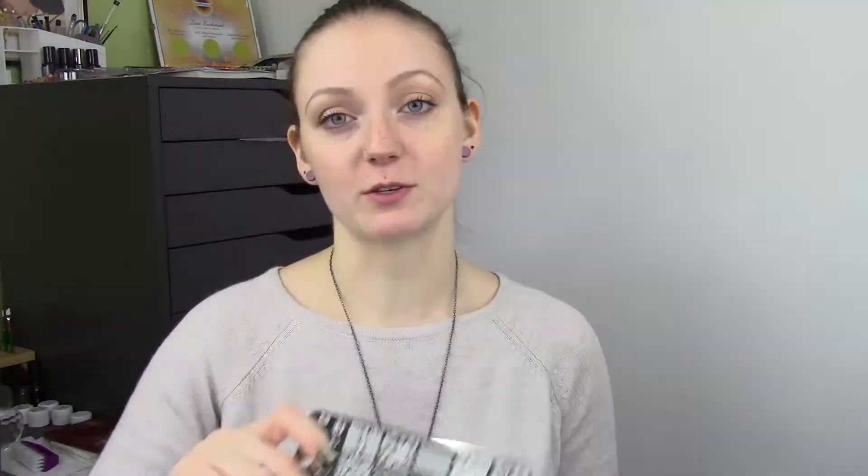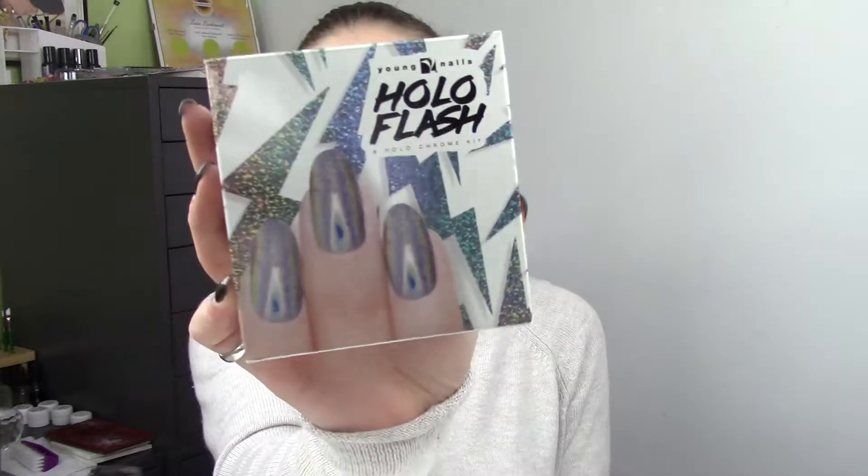They have come out with a new collection and they also have a new Christmas plate for this year. Their Christmas plates 1 and 2 from the past 2 years are also available now. And from Young Nails they have their new HoloFlash kit, which comes with everything you need to do holographic chrome. We'll take a look at the stamping plates and then I'm going to show you the chrome and compare it to the Light Elegance holographic chrome.